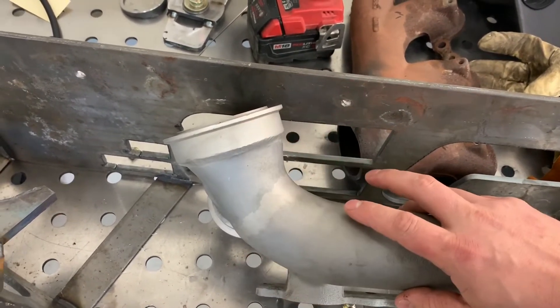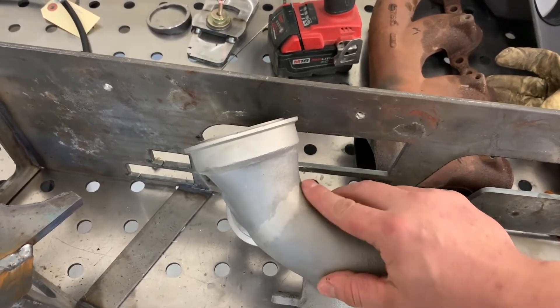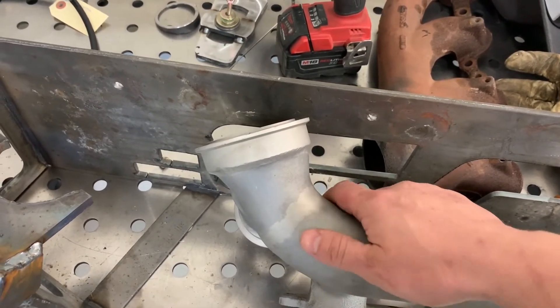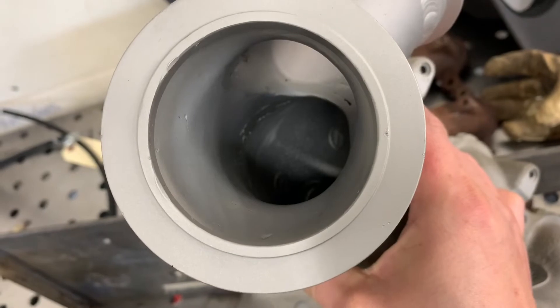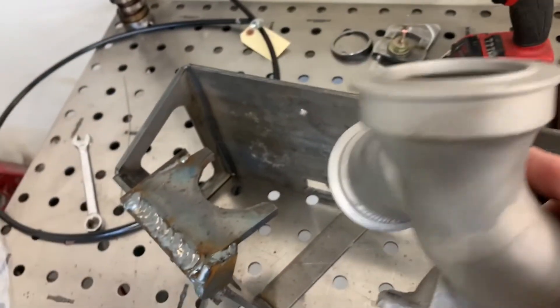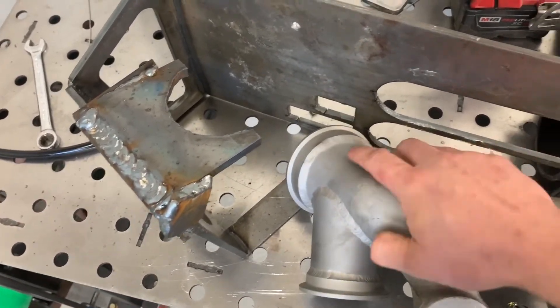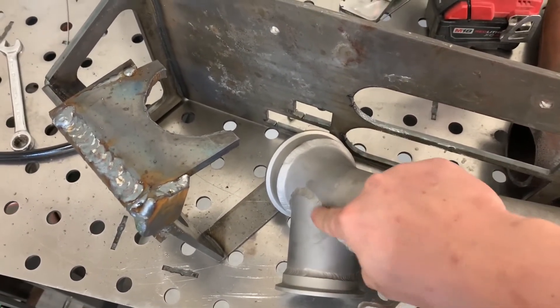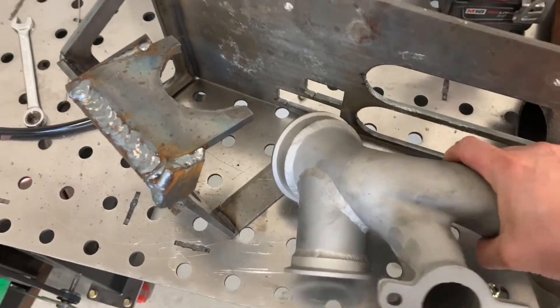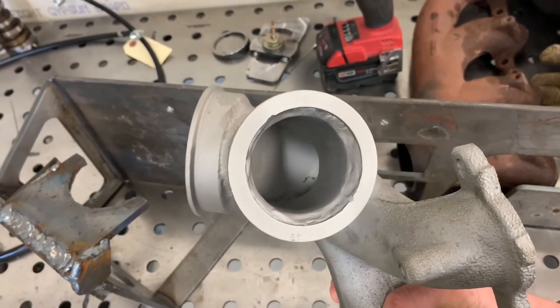I preheated this whole area red hot. I used a high nickel rod to weld this after I put a big bevel on it. You can see inside — there you can see the weld right there, penetration all the way through. And then this piece, kind of the same story — I just put a weld across there, preheated everything. After that was done, I used a plasma cutter, cut a hole, and poured it all out.